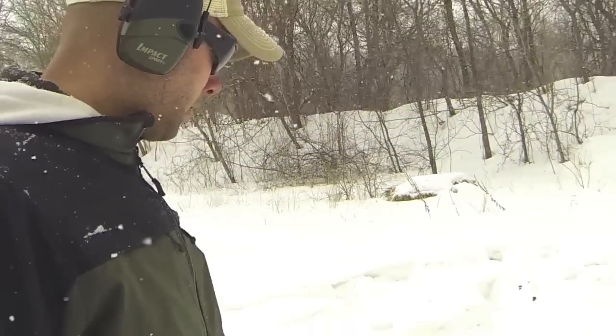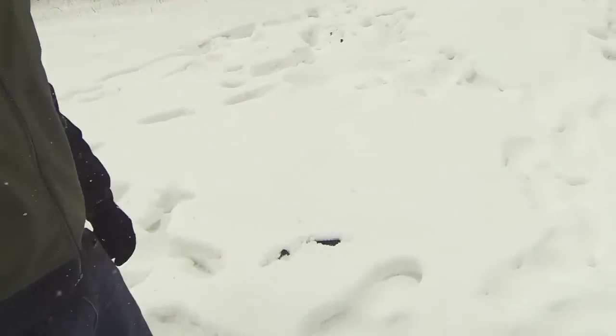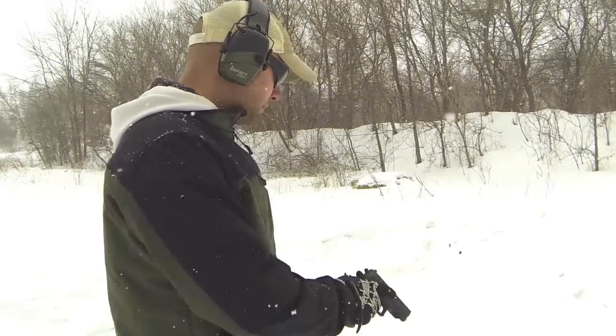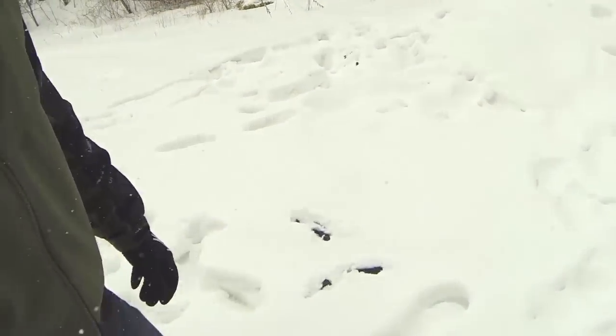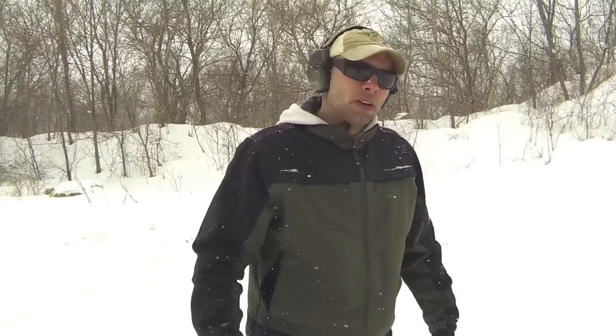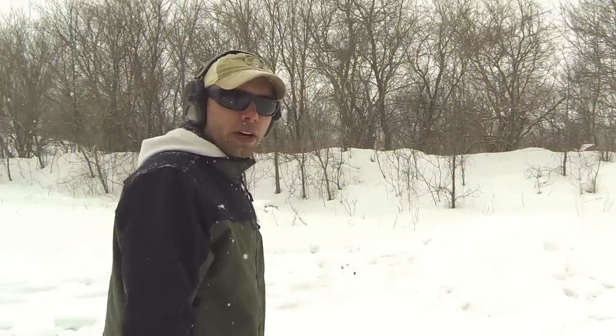That's 60 rounds — load it up. This is a punishment and performance test of Seal One Cleaner. Hey guys, Tactaholics here. We're out here running some Seal One Cleaner through the SIG TACOPS. It's supposed to hold up better in cold weather than other comparable brands like Frog Lube and Fire Clean. Seems I lost it in a snow bag — let's run it up.